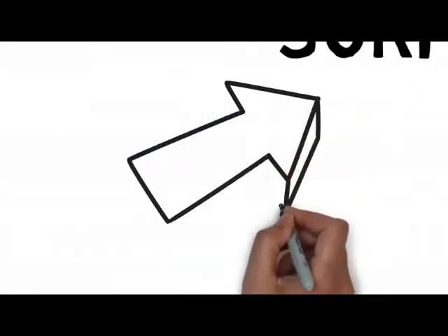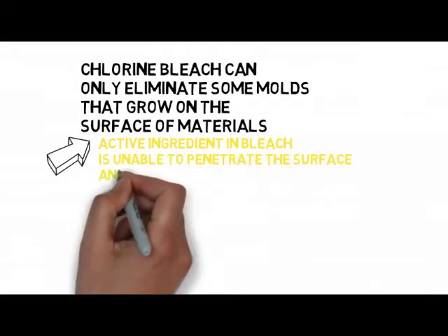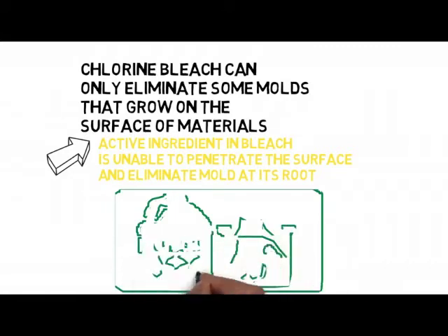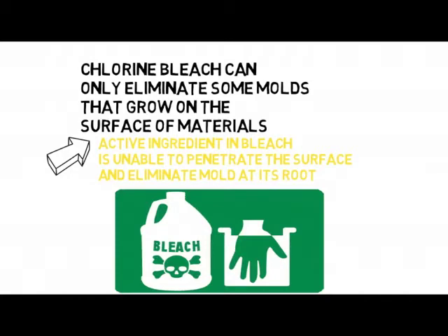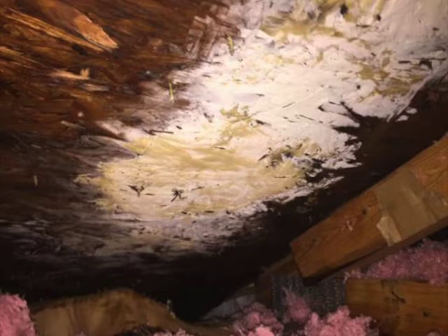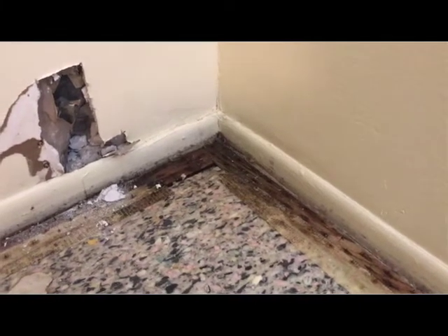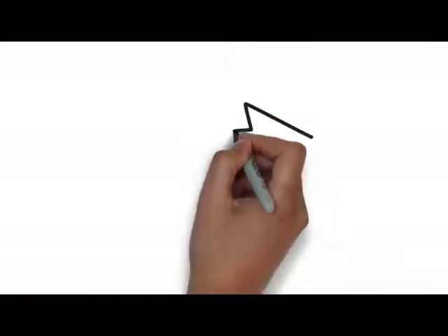Second, chlorine bleach can only eliminate some molds that grow on the surface of materials. This is because the active ingredient in bleach is unable to penetrate the surface and eliminate the mold at its root. The water solution of bleach can pass freely from the surface and penetrate deep into the same material. This provides a source of moisture for mold roots that are embedded deep into porous materials like drywall, wood, and ceiling tile. When this occurs, the roots get moister and they begin to germinate on the same surface. This can make the condition worse.